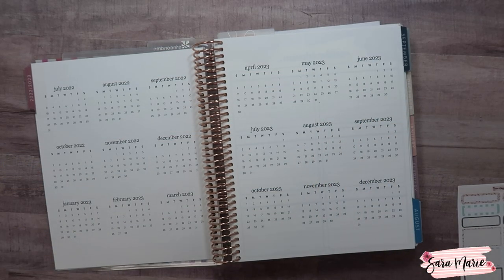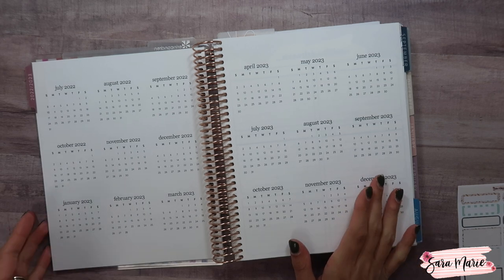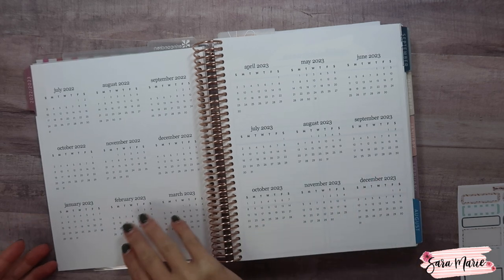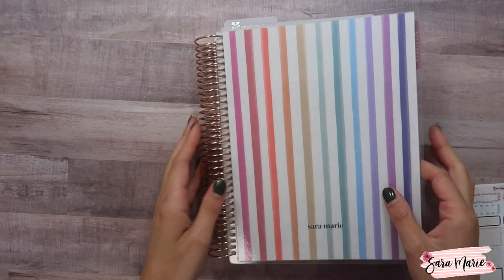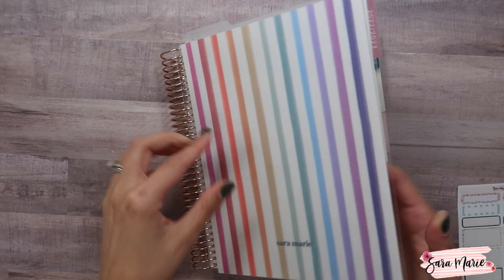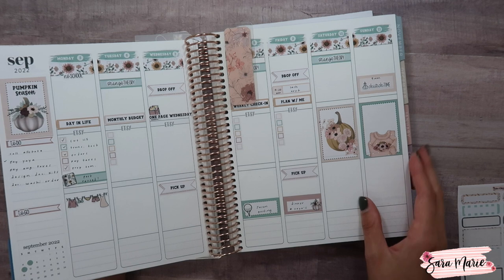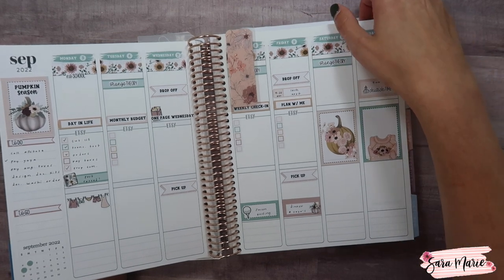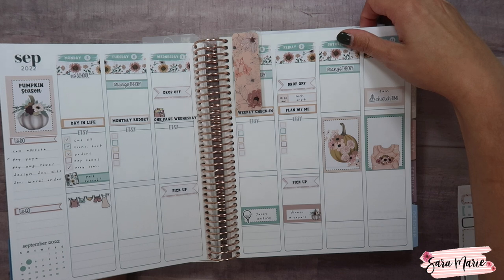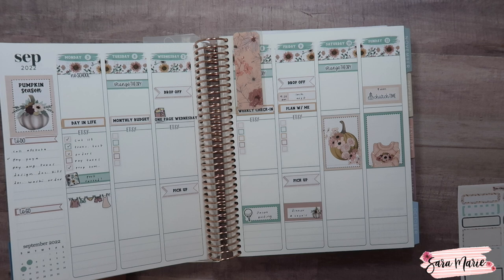Hey guys and welcome back to my channel. Today I wanted to sit down and start setting up my new planner. I recently picked up an Erin Condren 7x9 neutral vertical. You can kind of see how I've been using it so far. It is a little bit of a different planner for me — I've been using an hourly for the last year or so, but I really enjoy it and I think the neutral is probably the best option for me.